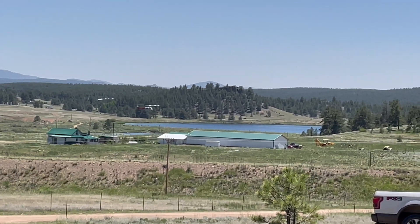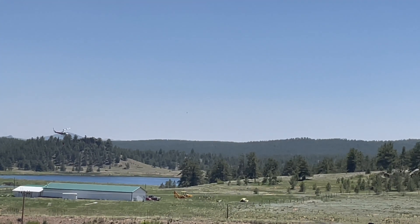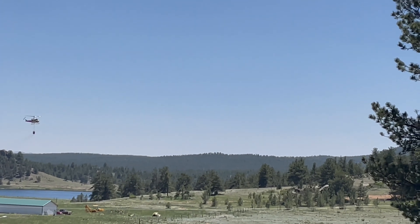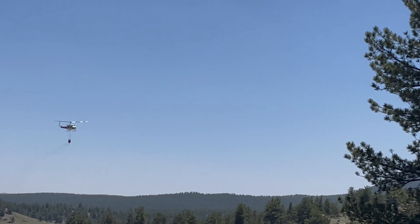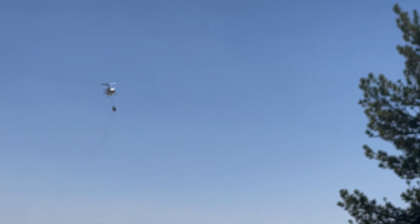All right, got a wildland fire up here where we're doing Field Day. They got a Bambi bucket underneath the helicopter — just dipped there in Lake George — and they're heading back over to where the fire is with that Bambi bucket full of water.